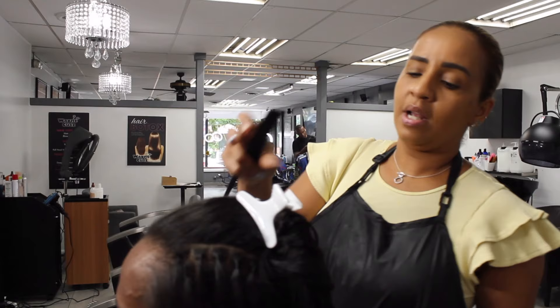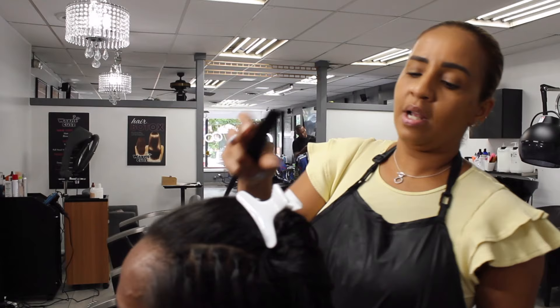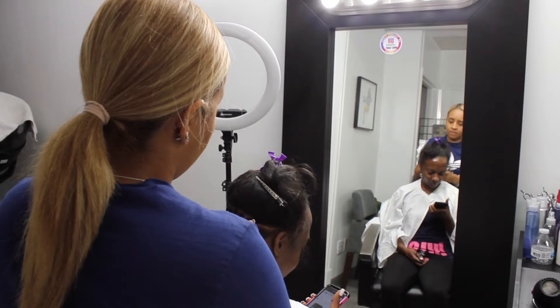El tiempo va a depender de la cantidad de cabello y el estilo, so realmente se puede decir de dos horas y media hasta cuatro horas. (The time will depend on the amount of hair and the style, so it can realistically range from two and a half to four hours.)